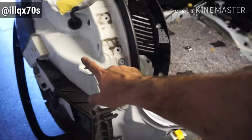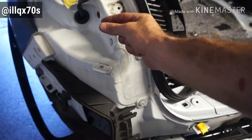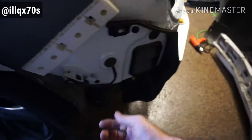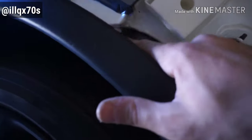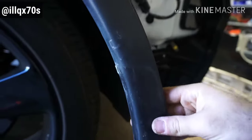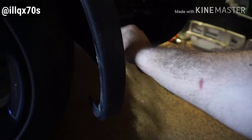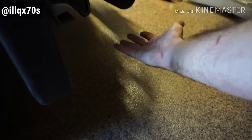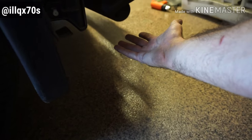From there, it will just be a pin, a push clip to take out. There's a screw right here that you're going to have to remove, and there are about five push pins underneath that you're going to have to take out as well.